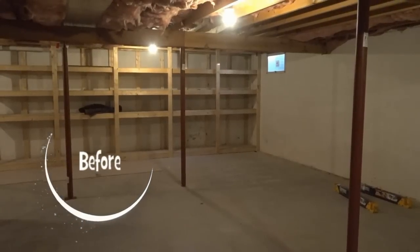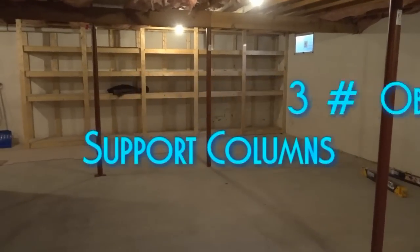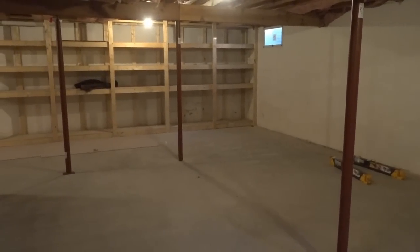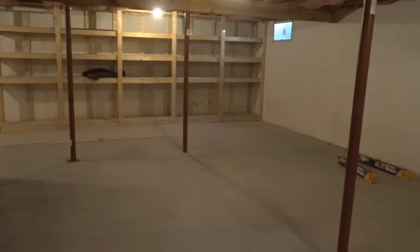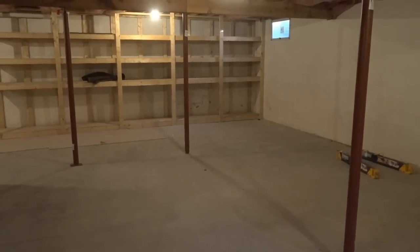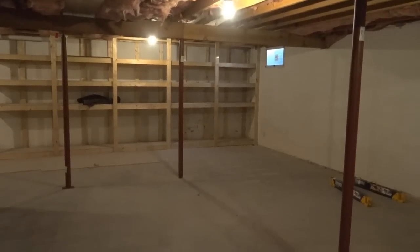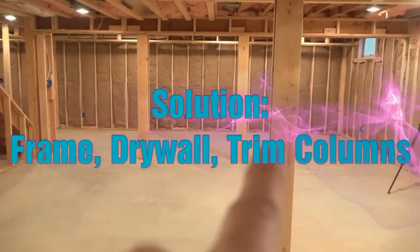Obstacle number three: the support poles. You can see three support poles here — one, two, and three. We're simply going to box these out, frame around them, drywall them, and finish the bases with base trim. The homeowner did not want half walls from the exterior wall over to the poles because they wanted to keep this area as open as possible, so we're just going to be boxing out those poles.